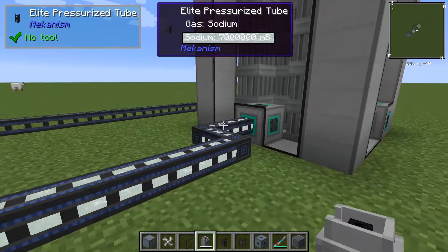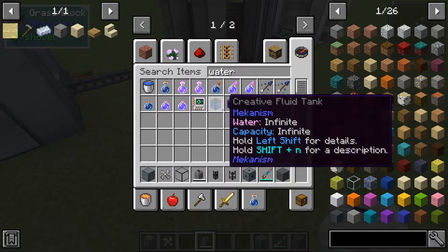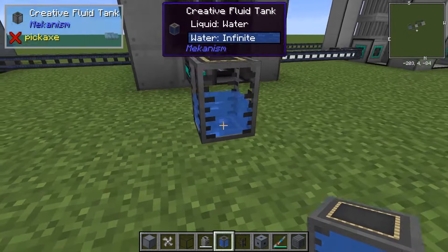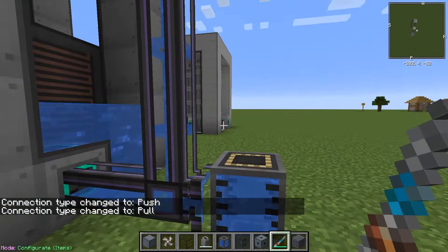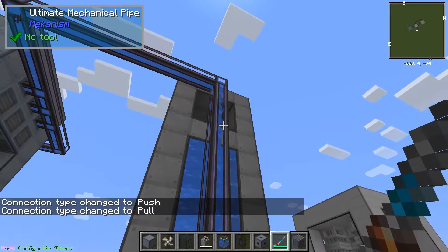So you'll see here that we have the sodium setup, and now we'll get some water. Water can be put into the system via an electric pump. In this case, I'm going to use a creative water item and we'll let it fill up.